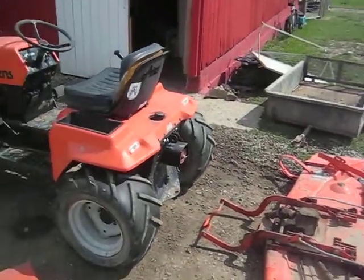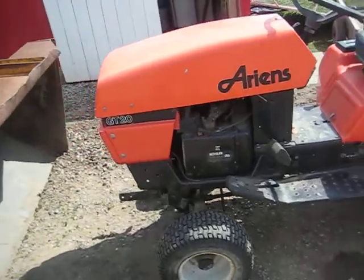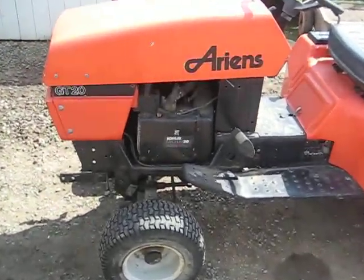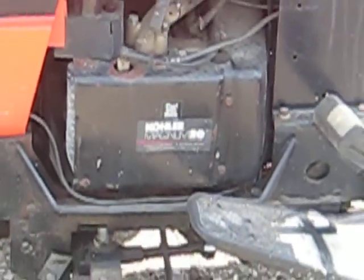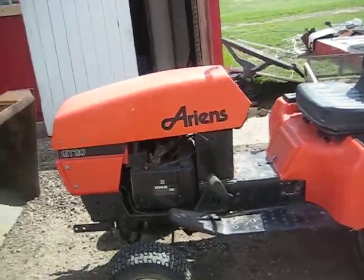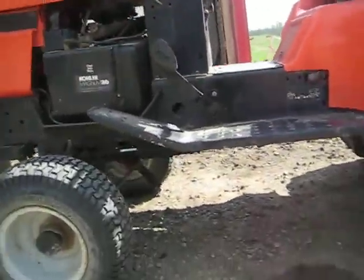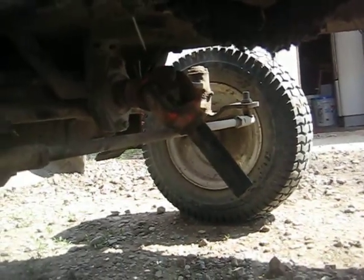Here we got the big Ariens GT20 with the 20 horse Kohler Magnum. It is a hoss — it is a big old hoss. I bought this tractor from my brother and it's got a shaft drive deck — you can see the drive shaft hanging right there.